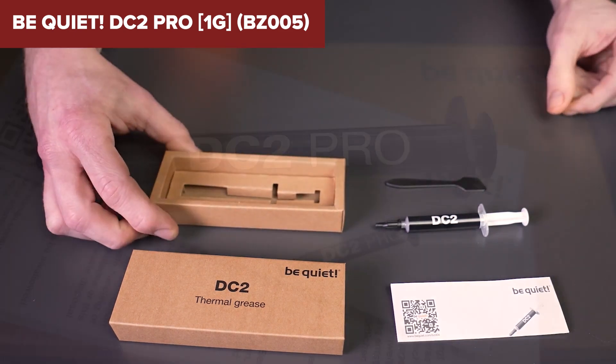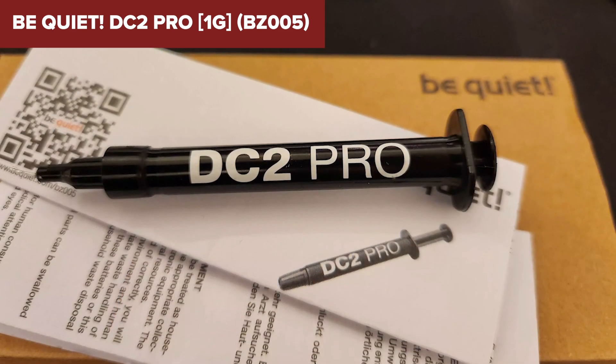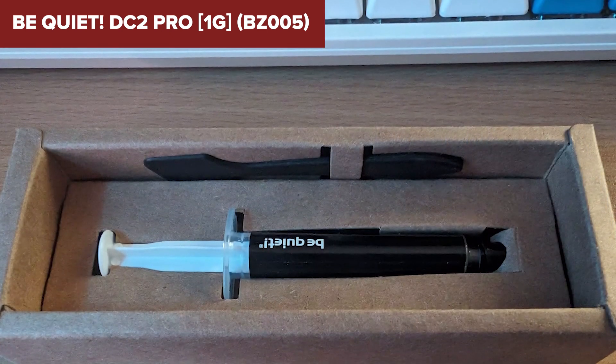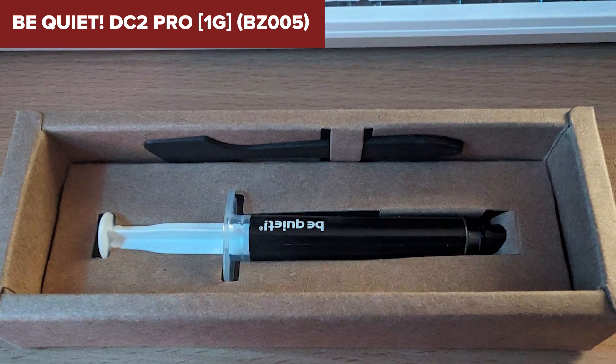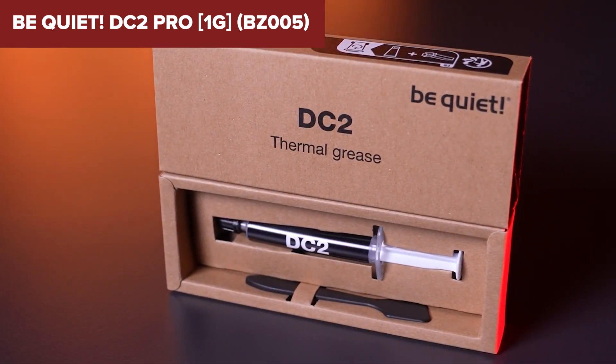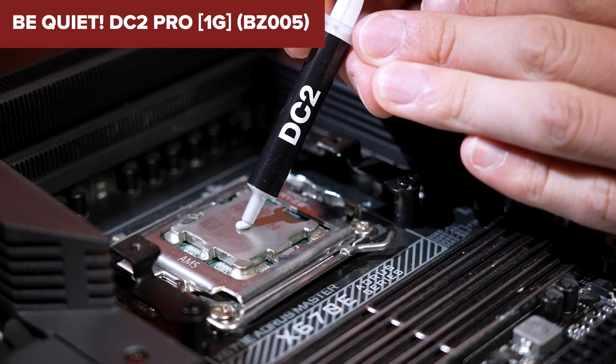In conclusion, the DC2 Pro is a high-performance option suited best for users with specific cooling needs in appropriate hardware setups. Its exceptional cooling capabilities are a significant advantage for pushing the limits of high-end PCs. Those interested can check out this product on Amazon as indicated in the video description below.